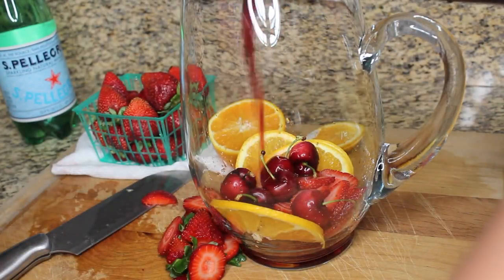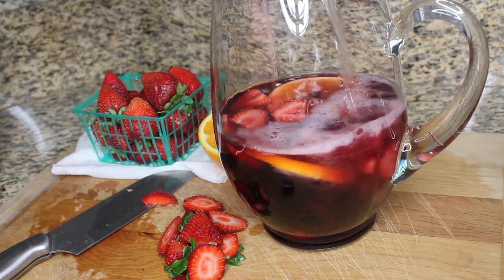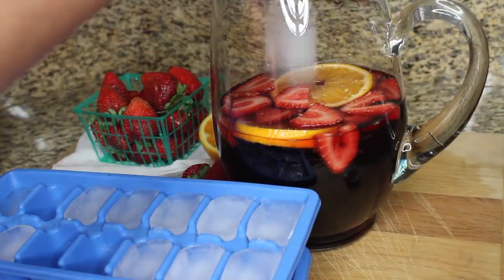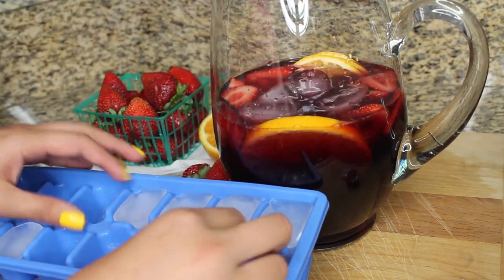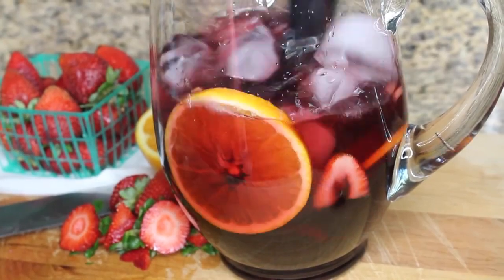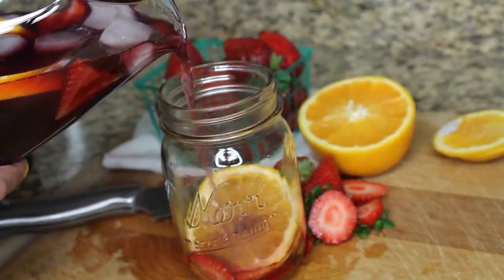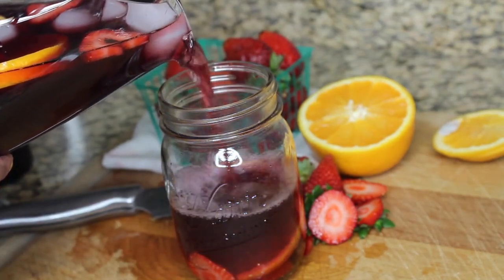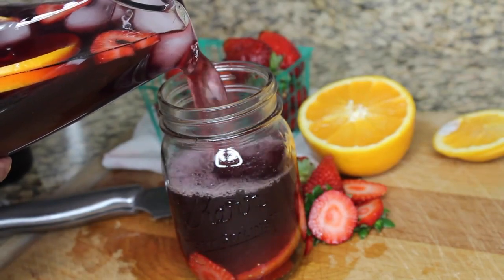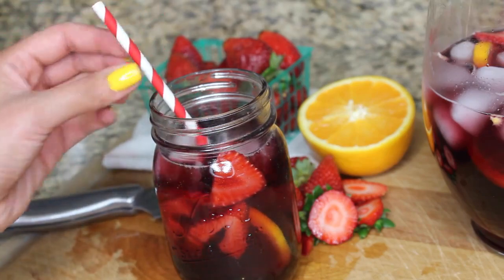Then you're going to add the bottle of sangria or red sweet wine if you have any, and half a bottle of the sparkling water. Then I'm going to add ice cubes — you can skip this if you're having guests over later or the next day, but since I'm serving this right away I added them straight to the pitcher and mixed everything up. To serve, I added a couple of pieces of fruit and poured it directly into these mason jars I picked up at Kmart, stirring with a cute paper straw I found at Target.